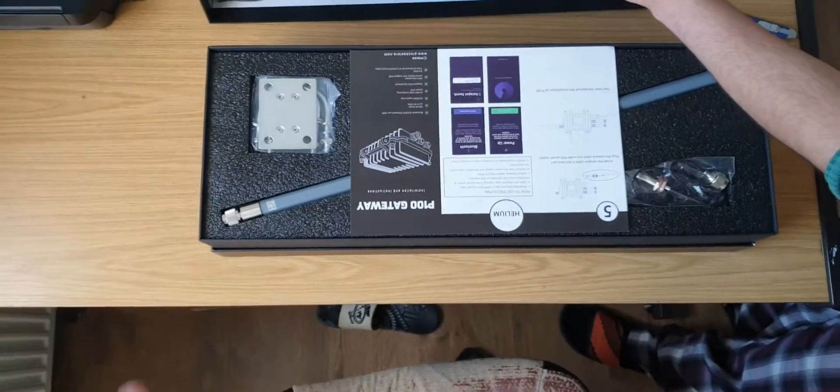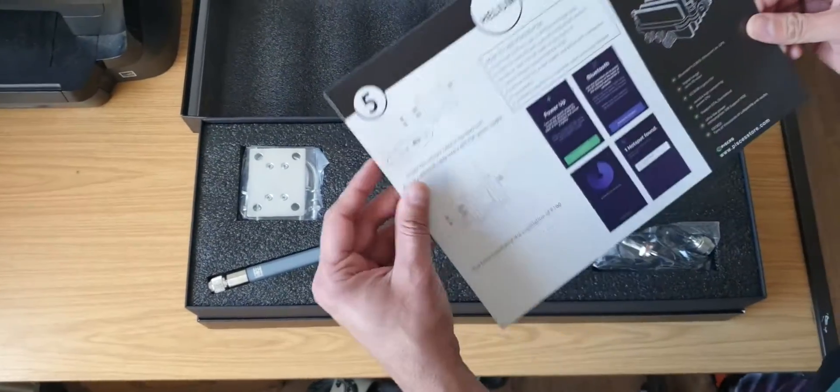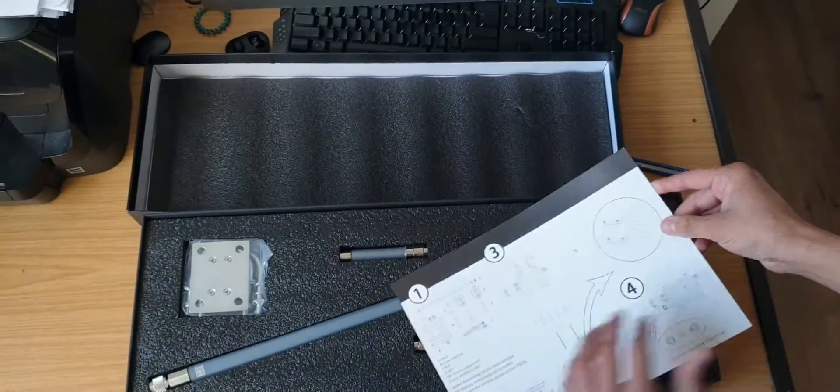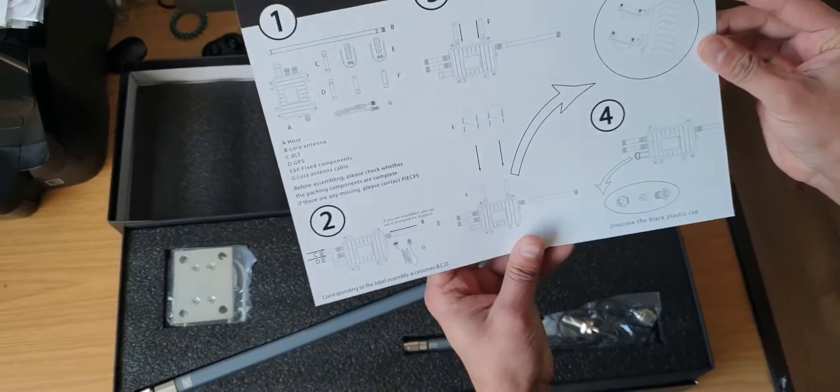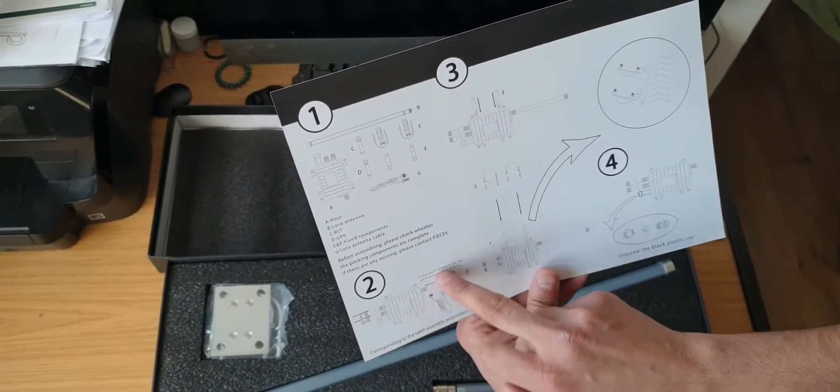So right here we've got the box — as you open it up you've got an instruction manual card, and if you flip it over it shows you how to assemble the whole thing.